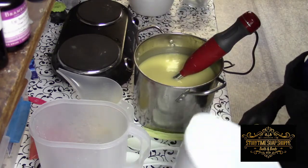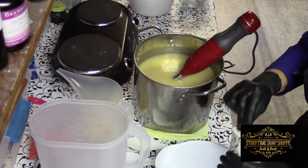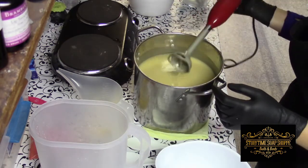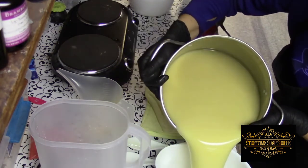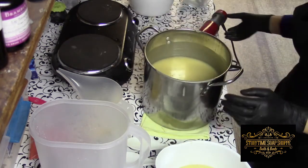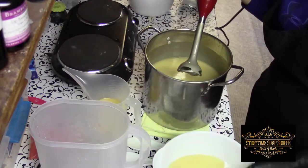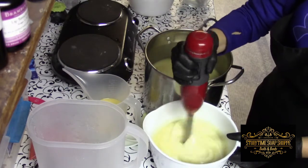This fragrance oil does discolor a little bit, so I am going to put some of the batter aside with some titanium dioxide in it before I fragrance. The white will just be an accent color. I'm going to give this a whirl first just to get that titanium dioxide good and incorporated.